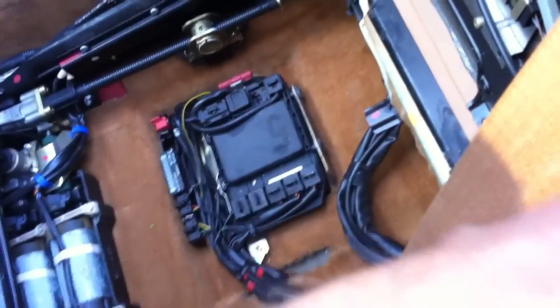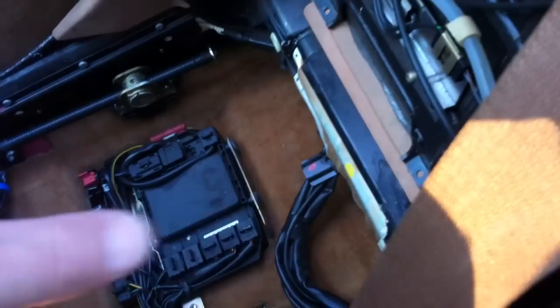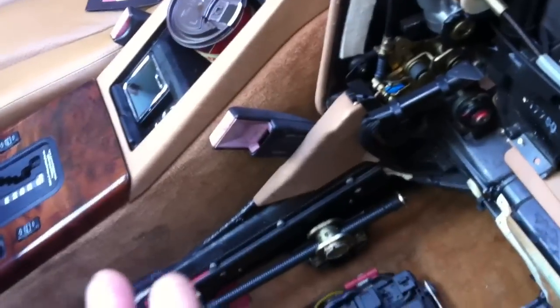Some of you might have a problem with your seat back not releasing when you pull it. There's the motorized part where you pull it and it operates the motorized seat and tilts the seat forward, but the actual cable — there are two. First you have to move the seat back.